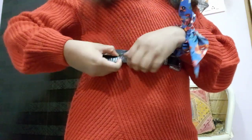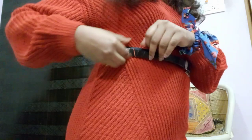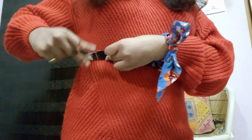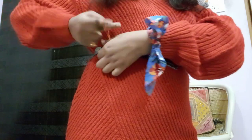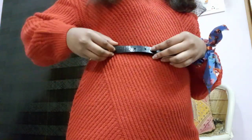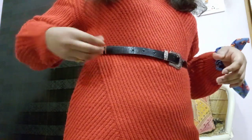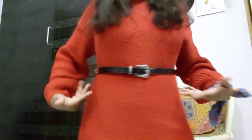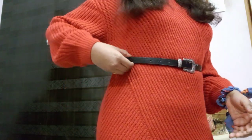Put this end through it — it's better if you keep it close to the end of the belt like this — then twist the upper loop twice, put it through, and you're good to go. You won't have any ugly-looking ends anymore.